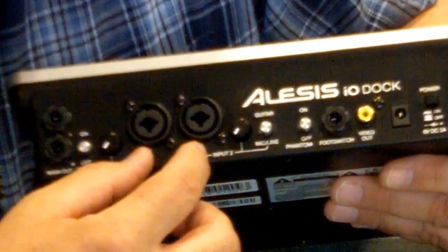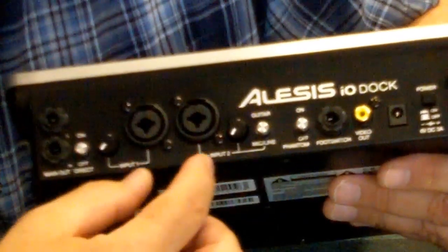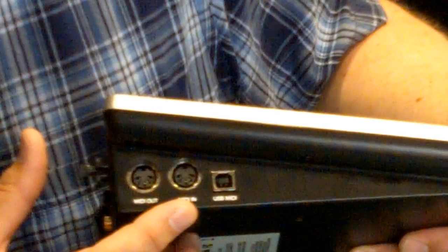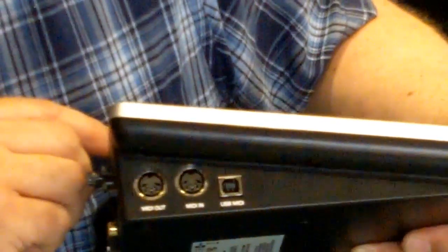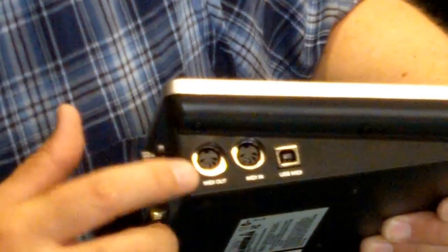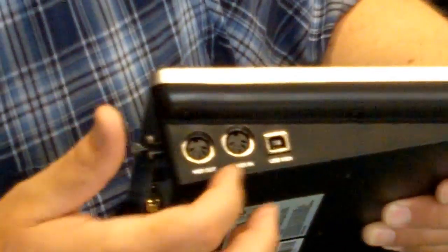One of the other cool things it has is a phantom power switch, so I can turn phantom power to power condenser microphones on or off. It also has a MIDI input and MIDI output on the side. So if I want to use a MIDI controller like a keyboard to access MIDI sounds stored on my iPad, I can use that input for MIDI control. And if I want to use my iPad to control something else, I can take the MIDI output and control another MIDI device from the iPad.